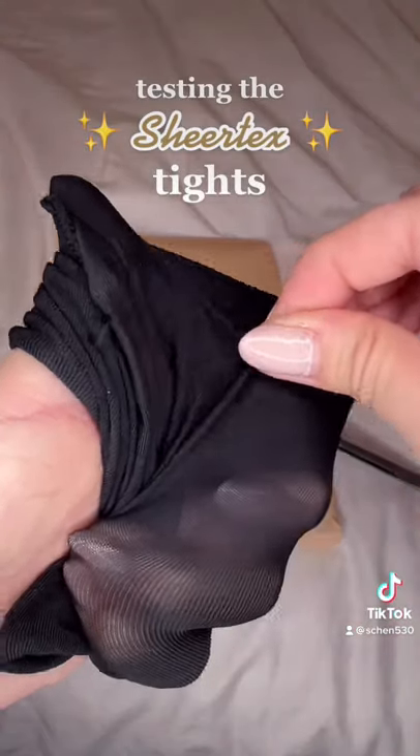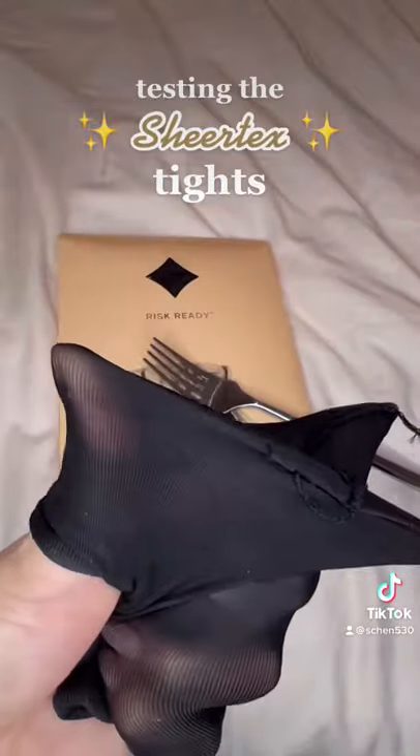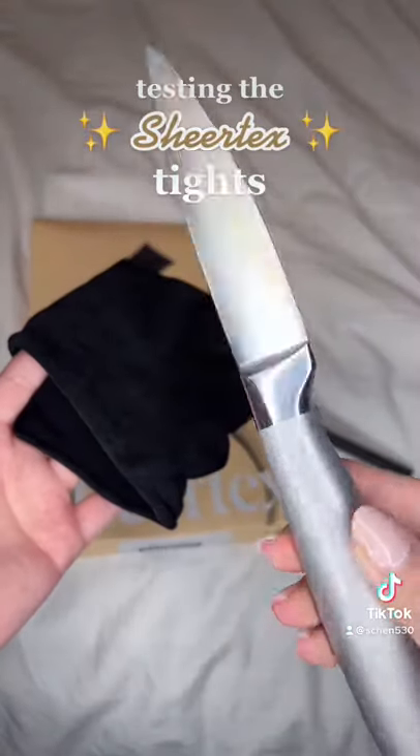And then I took the back of the earring to try to test it out, to almost mimic the corner of a table — typical things when you run into the office — nothing happened.